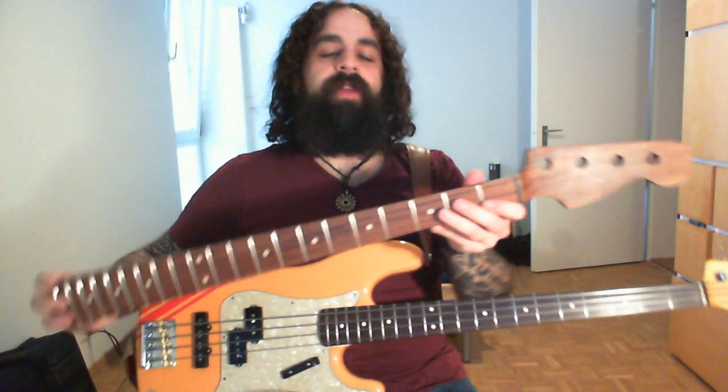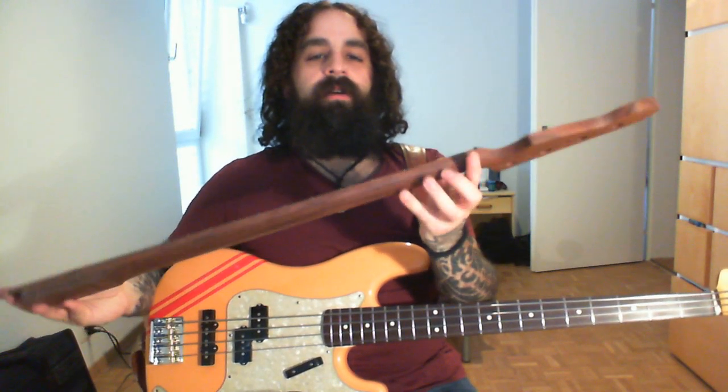Right now I have a Fender Jazz Bass neck on it but it's not finished yet. I have another Warmouth neck here. It's completely made of Pau Ferro.